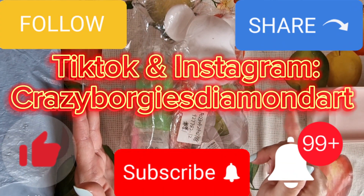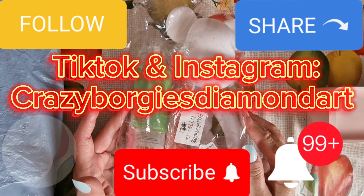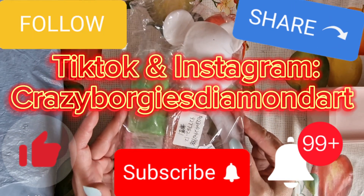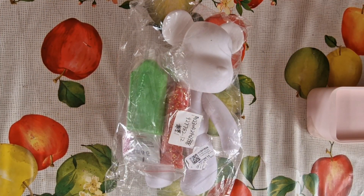Follow me on TikTok and Instagram on Crazy Boorgies Diamond Art and hit the little notification bell, which will notify you of my future video uploads. Let me just put this bag to one side.